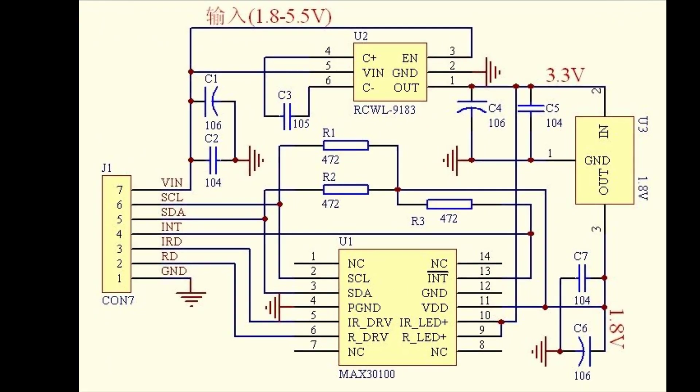This is the schematic diagram of the pulse oximeter sensor. As you can see here, there are two voltage regulators. The first gives a constant output of 3.3V where the input can be anything from 1.8V to 5.5V. The second regulator gives a constant 1.8V output when the input is 3.3V. This regulator is used to power up the MAX30100 sensing module, which requires only 1.8V. Up to here, everything is perfect.